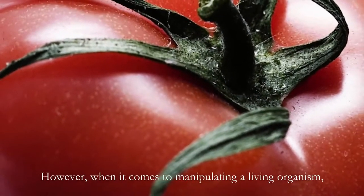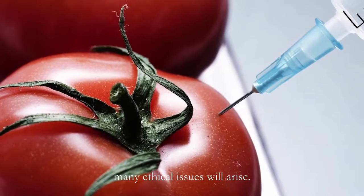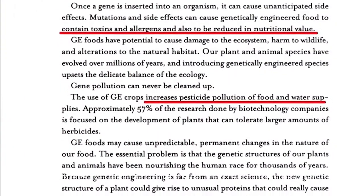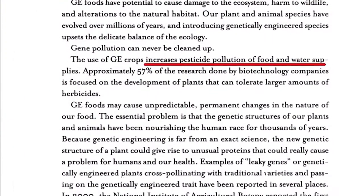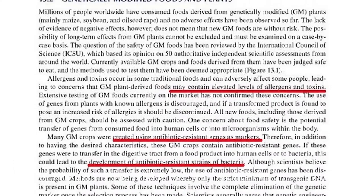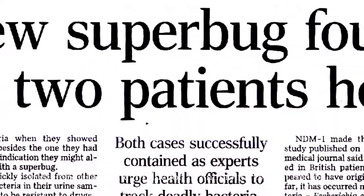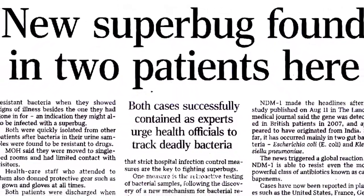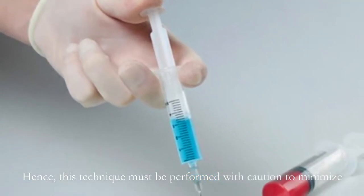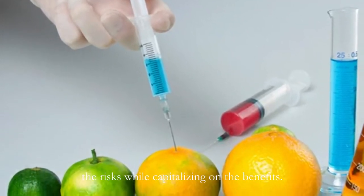However, when it comes to manipulating a living organism, many ethical issues will arise. Examples of them include unknown side effects to the consumers, toxicity and low nutritional levels, risks of allergy, and most importantly, the production of antibiotic resistant microbes called superbugs. Hence, this technique must be performed with caution to minimize the risks while capitalizing on the benefits.